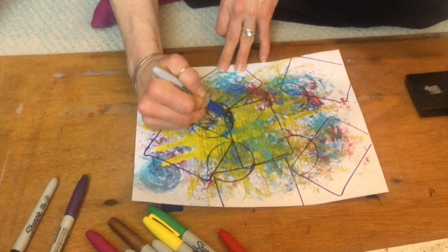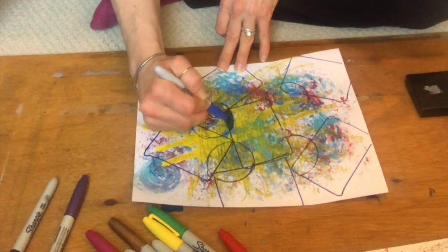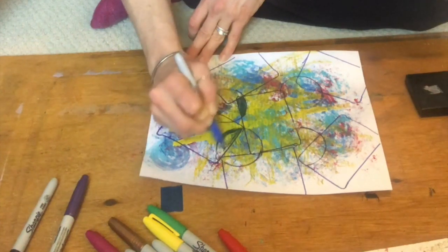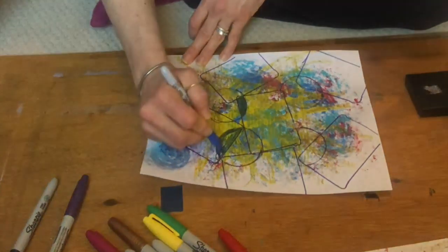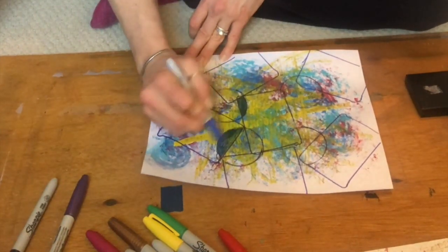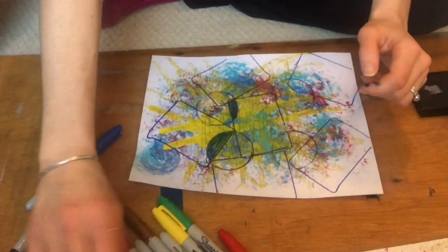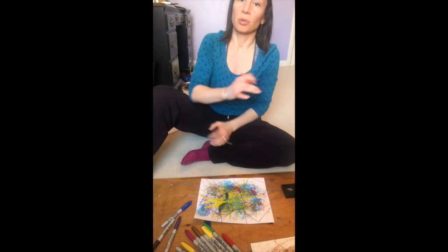Looking at areas that are already enclosed, I'm filling those in. Sometimes this can help us just with containment — we often feel like so much is just going on and it's hard to feel settled. I know right now that might be some of what everyone is feeling with being at home and not having a regular routine. So doing an art activity that offers a chance to contain things literally kind of gives us that feeling that we're held and secure, as opposed to being all over the place.